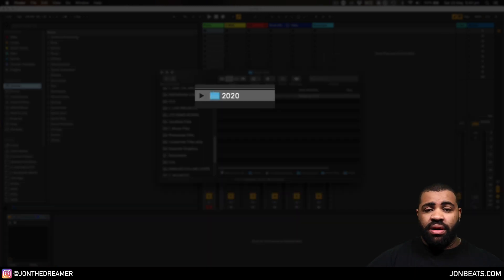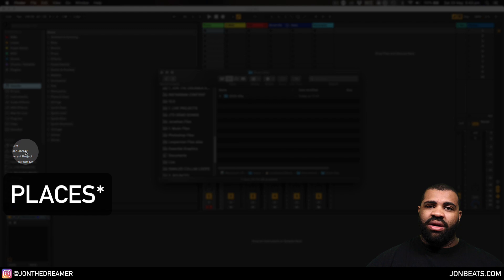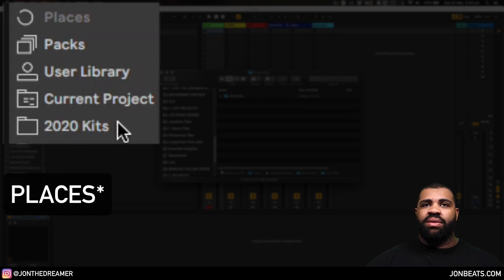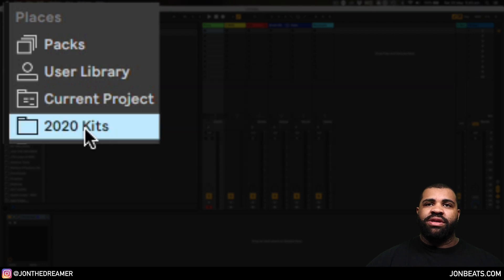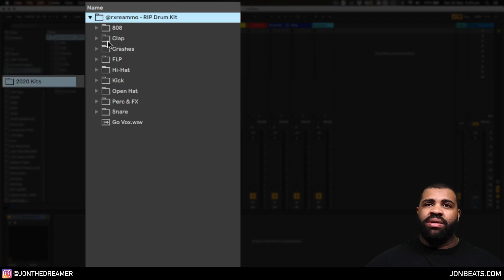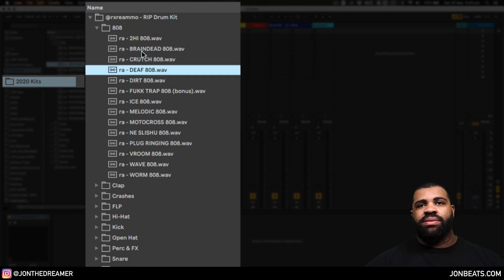Now I've got the 2020 kits folder set up. The quickest way to get it into Ableton is to take the "2020 Kits" folder and drag it into where it says "Packs" and let go. You'll see a little loading section and then "2020 Kits" comes up. Any drum kits you put in that folder will now instantly appear there. Now we're in Ableton and we can browse through that same folder and play through some of those sounds. You've downloaded your drum kit, put it into Ableton, and now you can go make music with it.